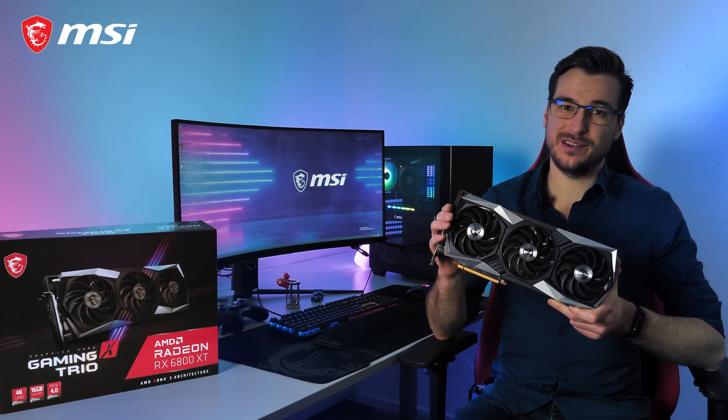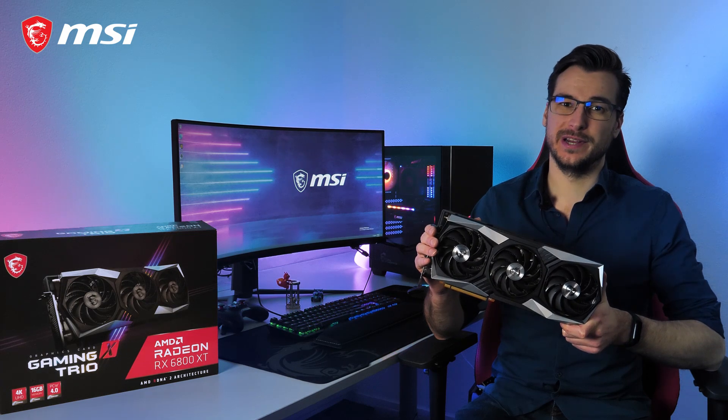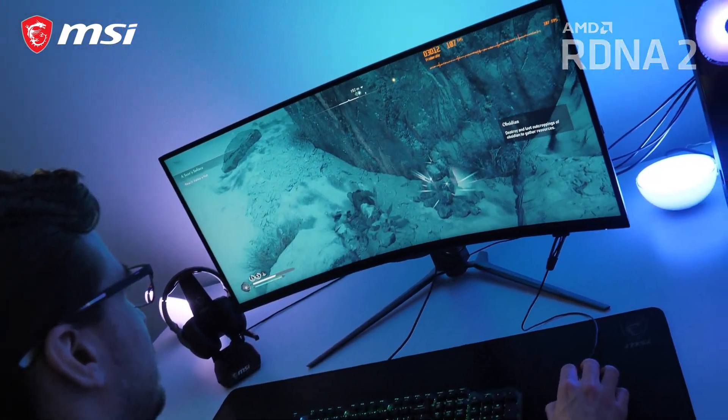The MSI Radeon RX 6000 series Gaming Trio cards are ready to power your next-gen gaming rig. Based on AMD's RDNA 2 architecture, these new cards provide you with high frame rates with stunning visual effects.